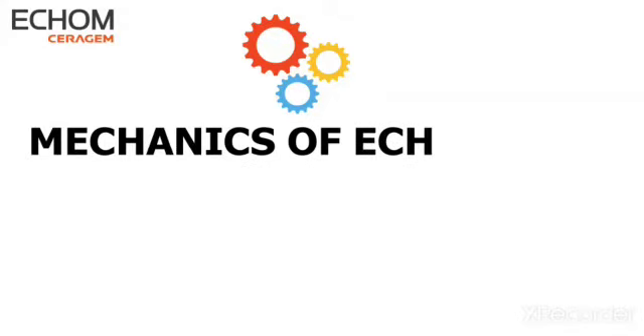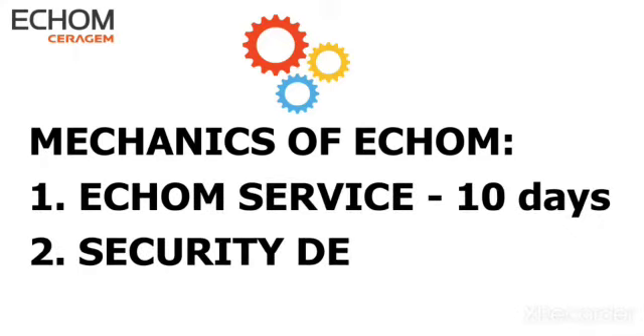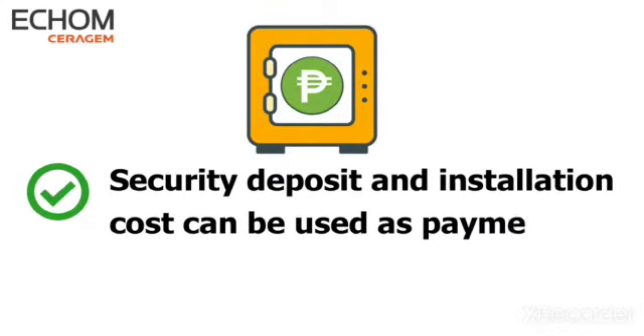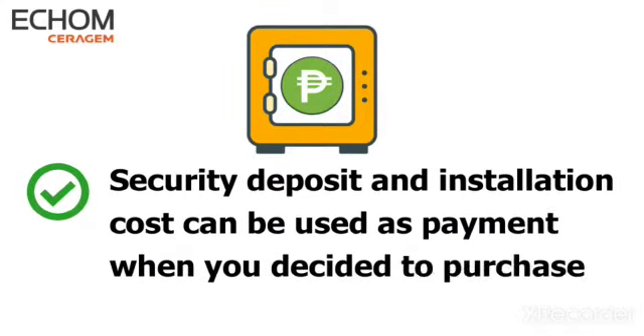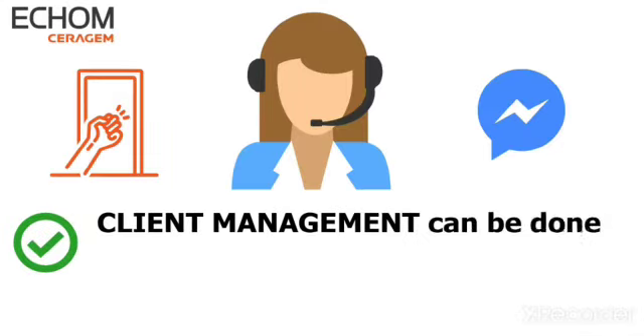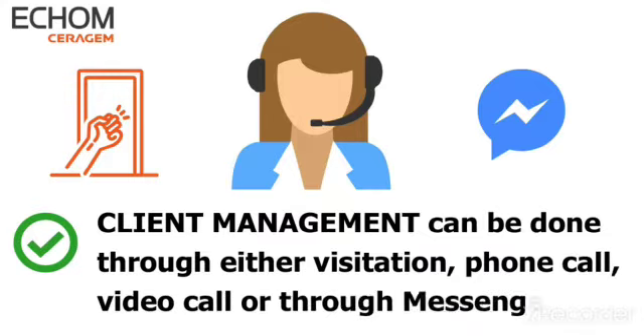Mechanics of EECOM: 1. EECOM service — 10 days. 2. Security deposit plus installation. The security deposit and installation cost can be used as payment when you decide to purchase the Serigem Master V3. Client management can be done through either visitation, phone call, video call, or through Facebook Messenger.